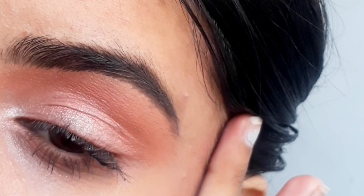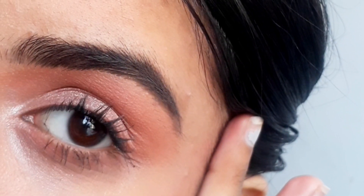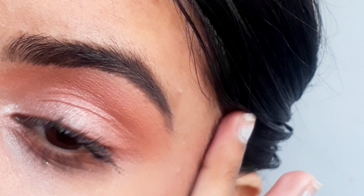Here's the final look, guys! I hope you really liked this video. Thanks for watching, bye!